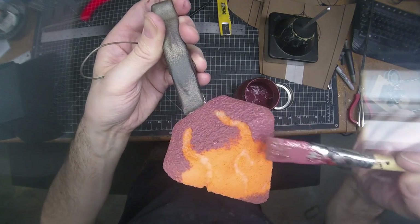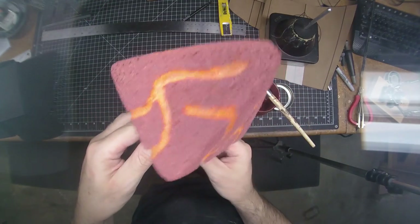Once that was dry, I mixed a batch with a dark reddish color to cover everything except for those deeper orange cracks. This layer was brushed on by hand for each spike.